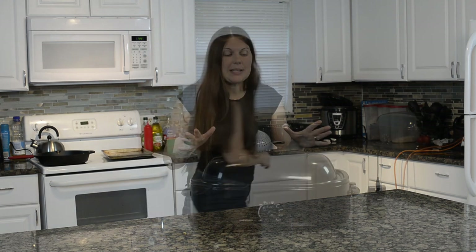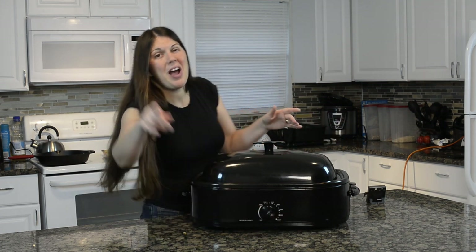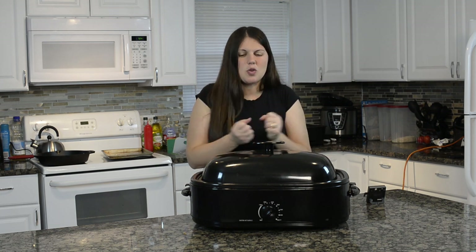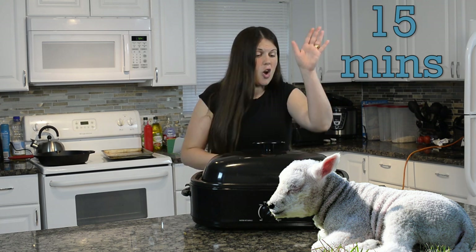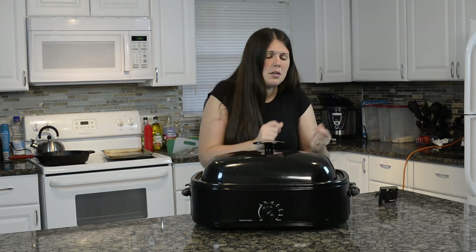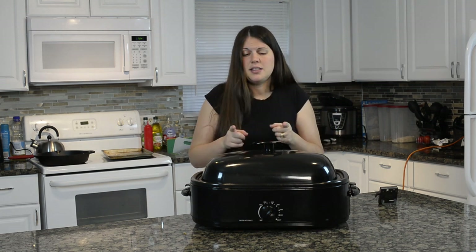My lamb cooked for a little over an hour until it got to that temperature of 140 degrees. I'm turning off my roaster — I'm actually going to unplug it completely because it still runs on a minimum heat — and I'm going to let my lamb rest for 15 minutes before I touch it, open the lid, or anything. 15 minutes rest.